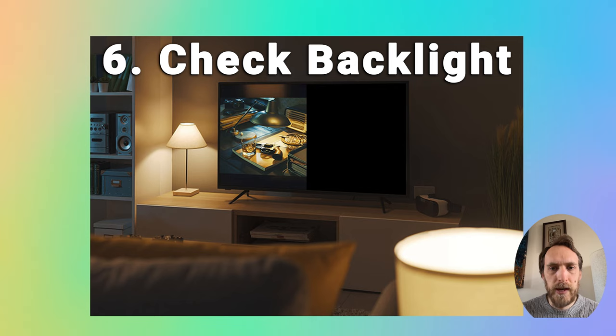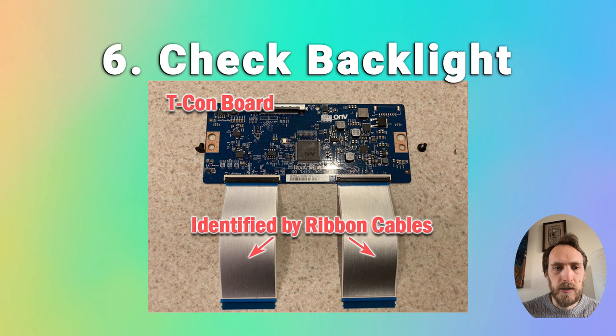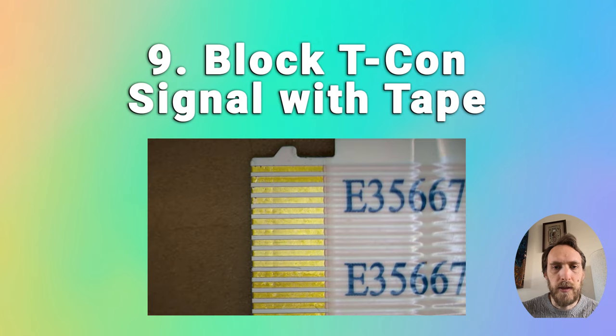If half the screen is totally black — say the left half or the right half — that's probably going to be a TCON issue. It's either a problem with the TCON connector or a clock failure within the TCON board itself. There are more details on how to diagnose and fix this in the linked article. This is something you can do at home; TCON boards are only about $30 on eBay if you need to buy a new one. You can also try playing around with the TCON connectors and blocking off some of the signals using tape. If an individual clock has failed on the TCON board, this can help fix it.